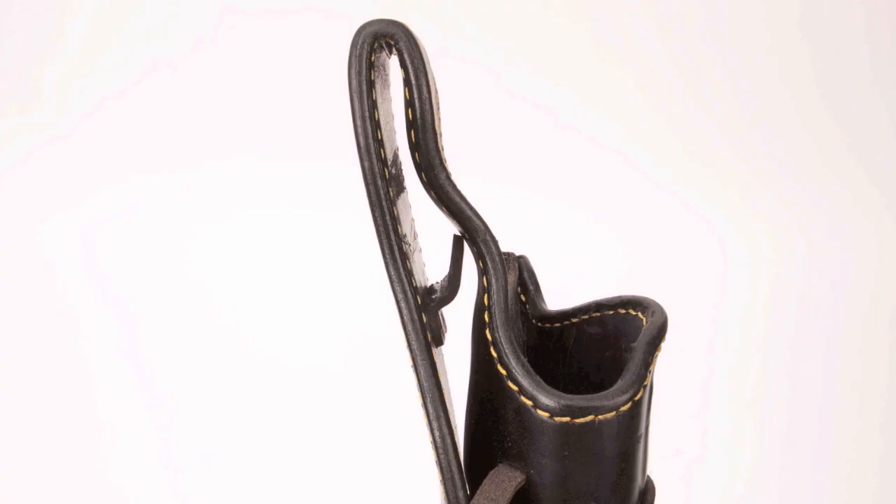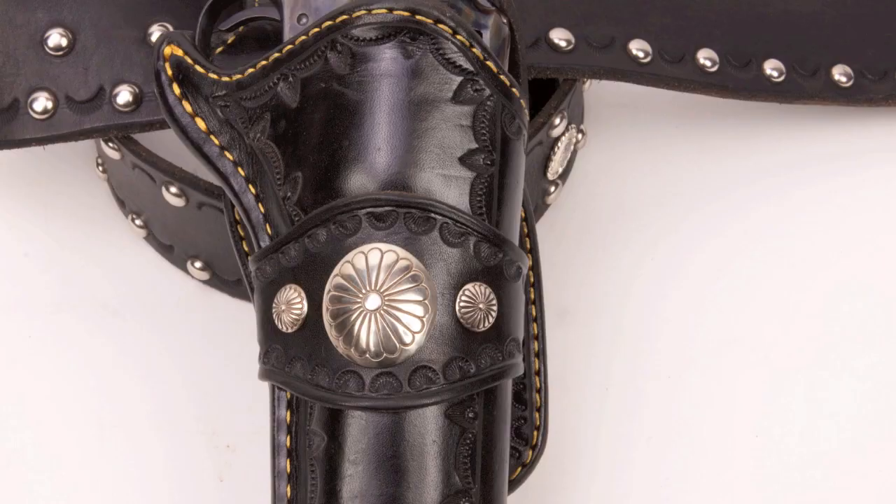These Shootist holsters also have lined belt loops, and they've got a lower ledge sewn in. What happens with those lined belt loops is they are set to kick the gun out away from your body, so you get a much cleaner draw. That bottom ledge keeps the holster from riding up on the belt when you draw, so everything stays rock solid. They are phenomenal holsters to use. I'd probably shoot faster scores with them if I could shoot faster with anything, but I'm just not a fast shooter.